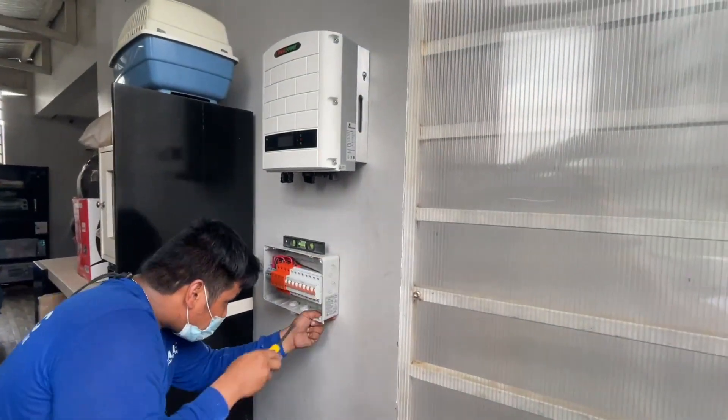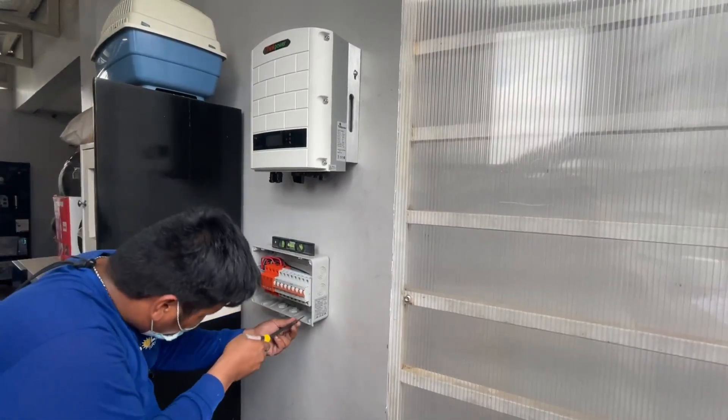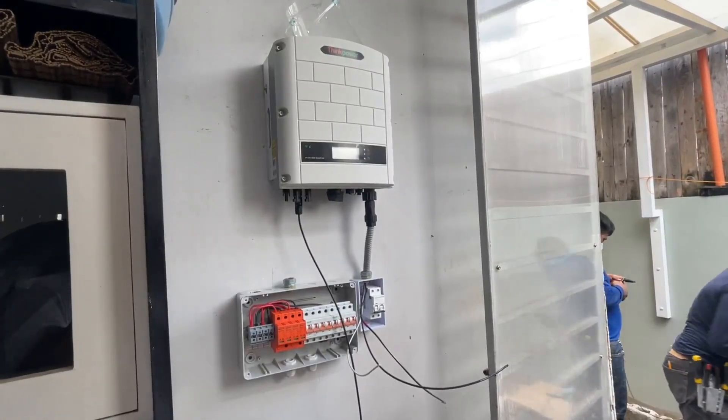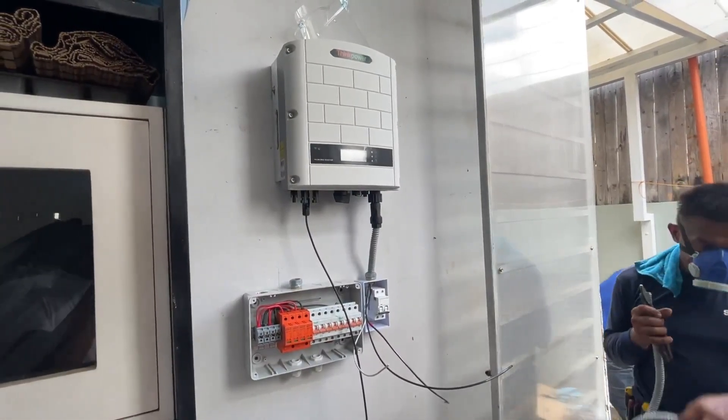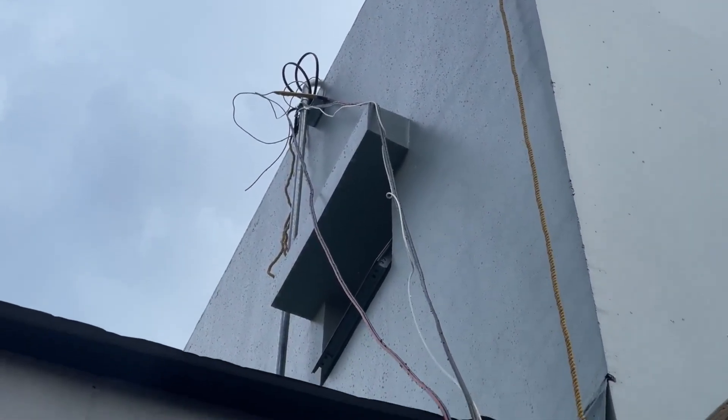While all the roofing work was being done, another pair of crewmen were working on the inverters and breakers downstairs. These components needed to be installed near the main breaker of the house and that's why I chose this location. All the wires from the solar panels were then routed through a GI metal conduit all the way to the inverter.